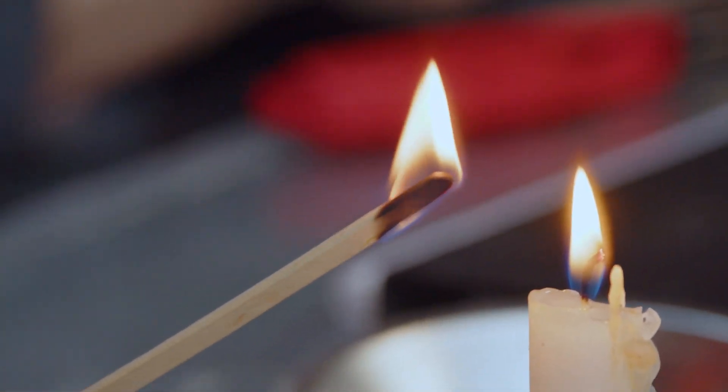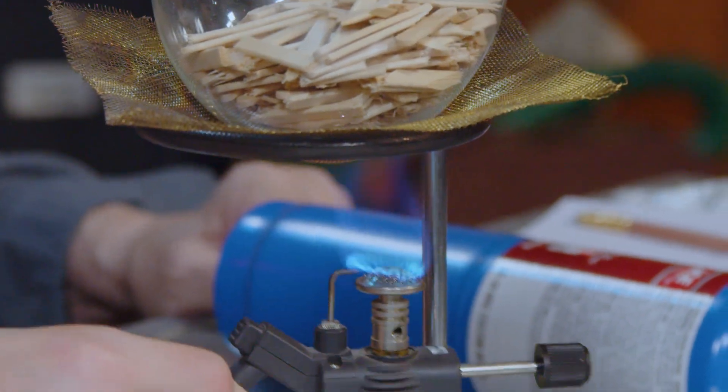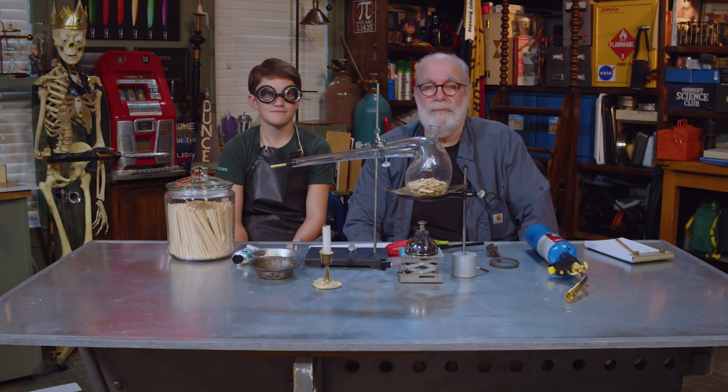We're gonna kind of dissect a flame, so let's see if we can decompose that wood and get the gas that comes off the wood when it burns. Welcome to Faraday Studios, home of Midnight Science Club.